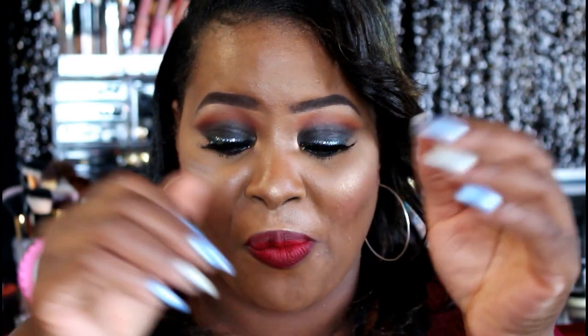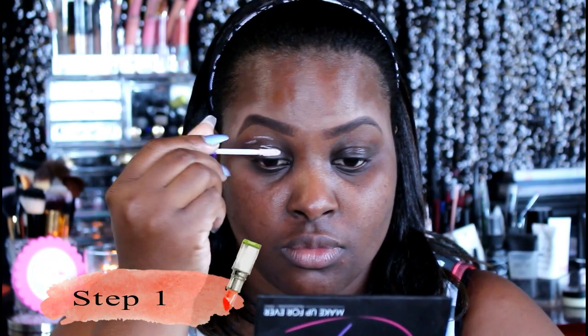Hey guys, welcome to the Makeup Box. If you are viewing for the first time, it's good to have you here. Feel free to hit the subscribe button and that notification bell so that you can be notified when new content is uploaded to this channel. Today we are going to be doing a simple black smokey eye, dubbed for prom, so if you want to see how I achieve this look, then let's go.